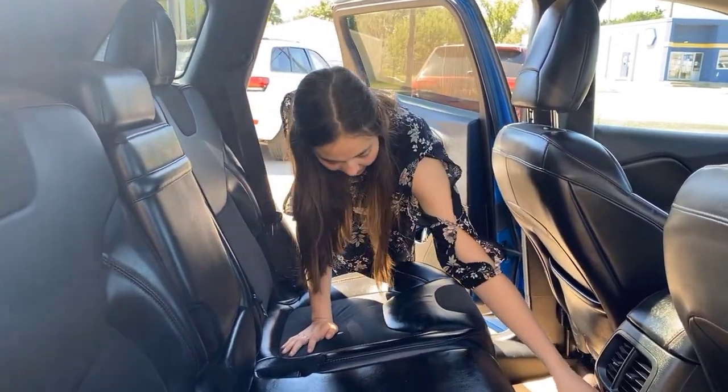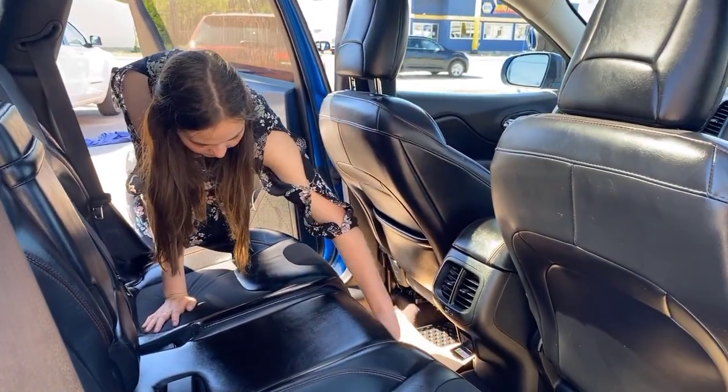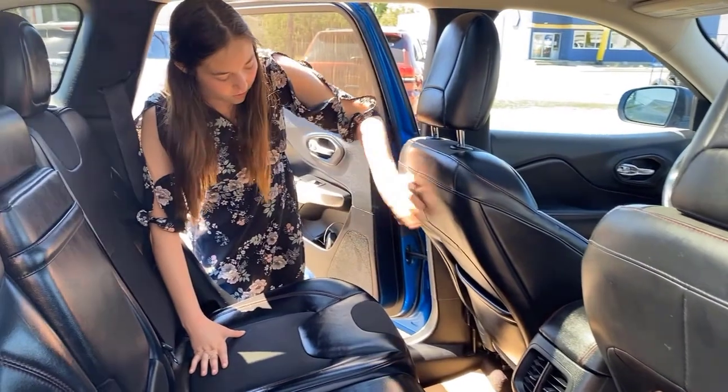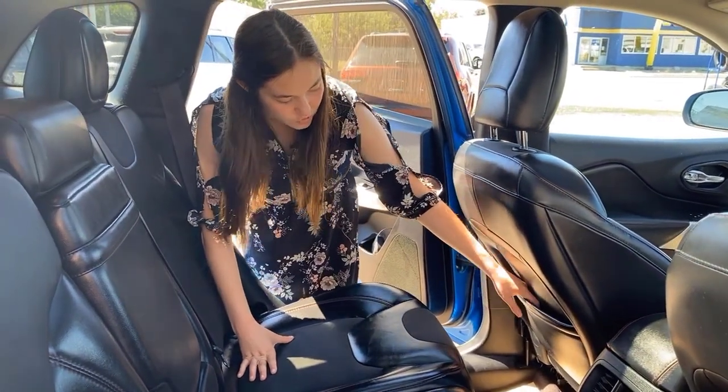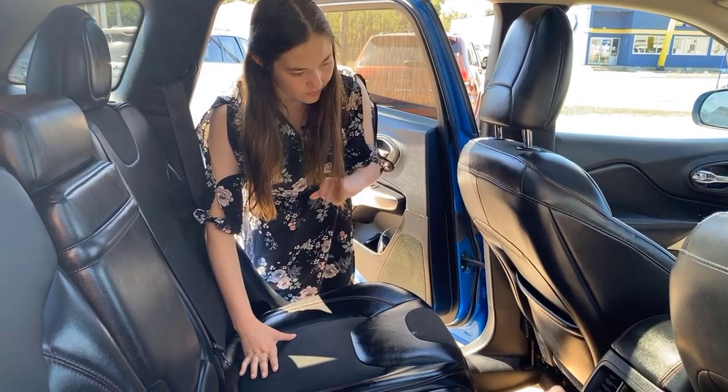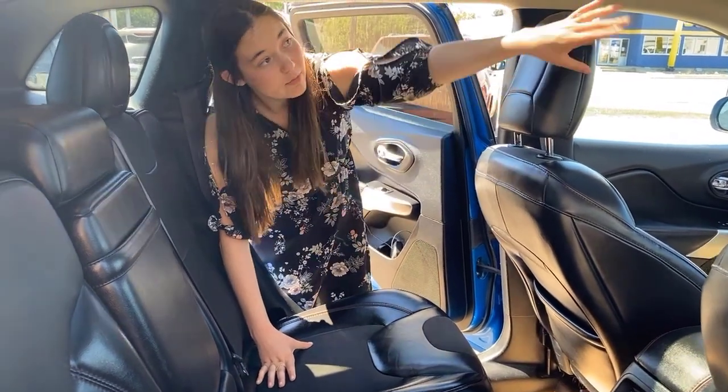You're also going to have a 115-volt plug-in down here, so on long road trips your passengers can also plug in their devices. On the driver side you do have some storage in your seat pocket. You're going to have your all-weather floor mats on this one as well, and your passengers get to enjoy the full panoramic sunroof.